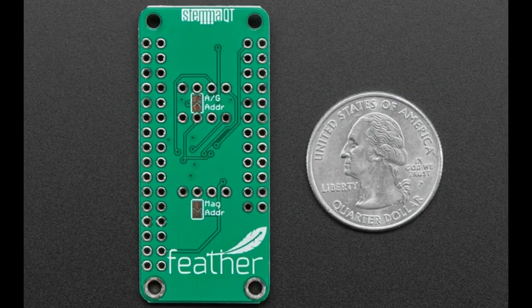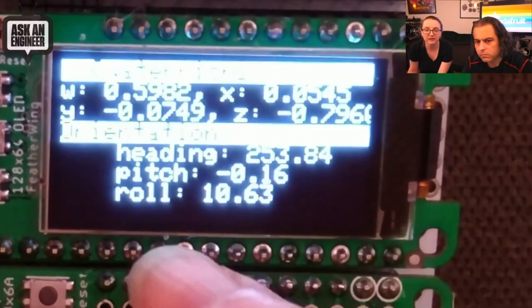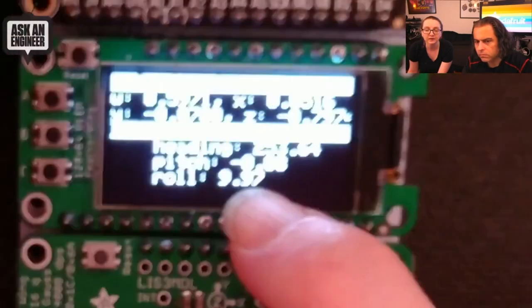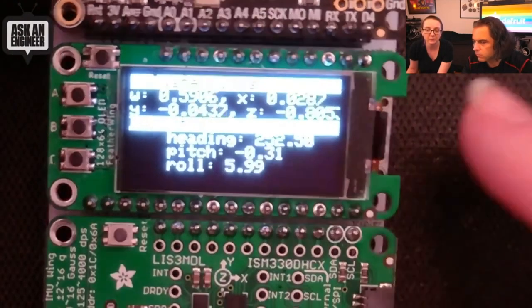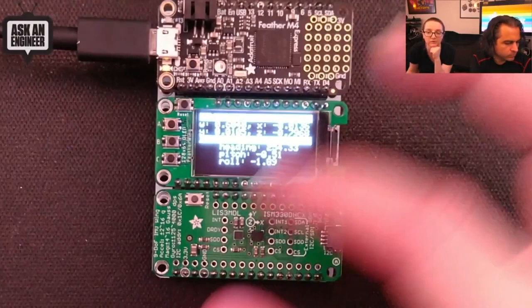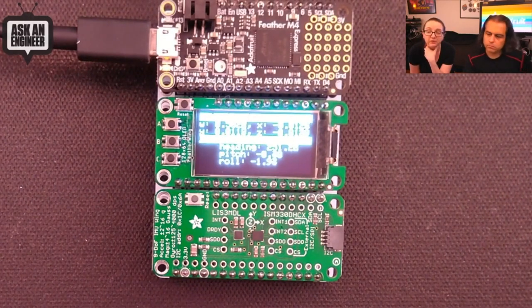For this month's Adafruit product spotlight, check out the ISM330DHCX plus LSM303MDL FeatherWing. This high-precision nine-degree-of-freedom IMU is one of the most powerful sensors available to makers. The accelerometer can report up to 16 g's and the gyro can report at a resolution of up to 4,000 DPS. There's an onboard self-calibrating circuit that allows it to report accurately at temperatures from negative 40 to 105 degrees Celsius. There's an included STEMMA connector so you can add it to your project without needing to stack it like a standard FeatherWing. It's available for $17.50 in the Adafruit store.